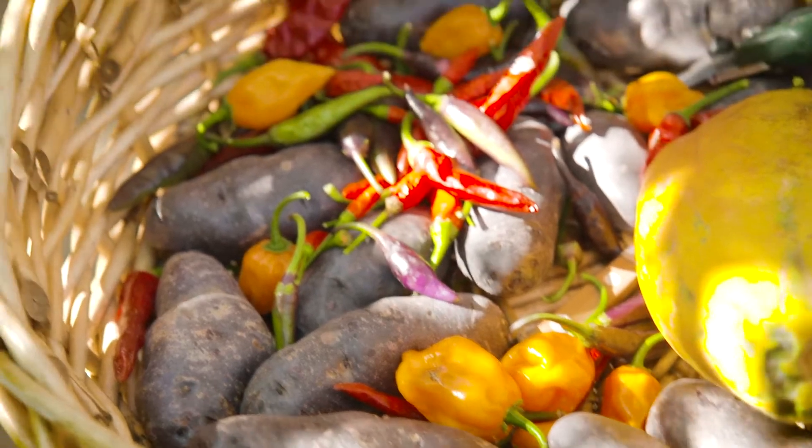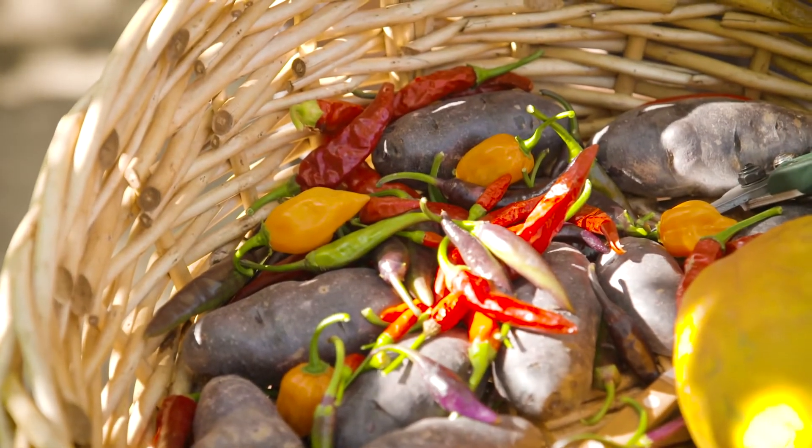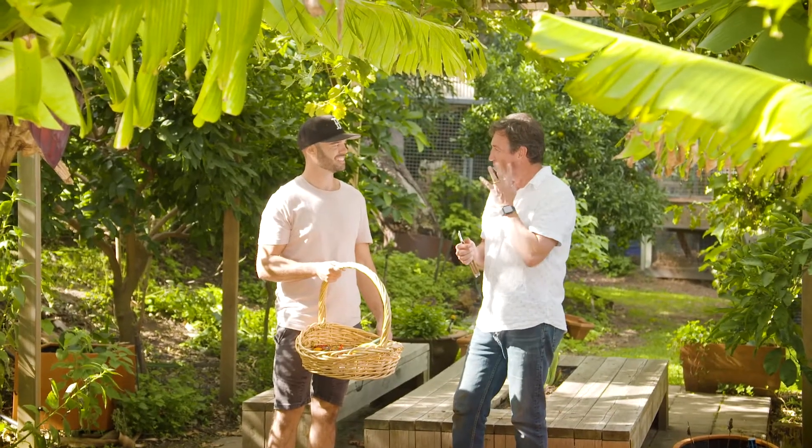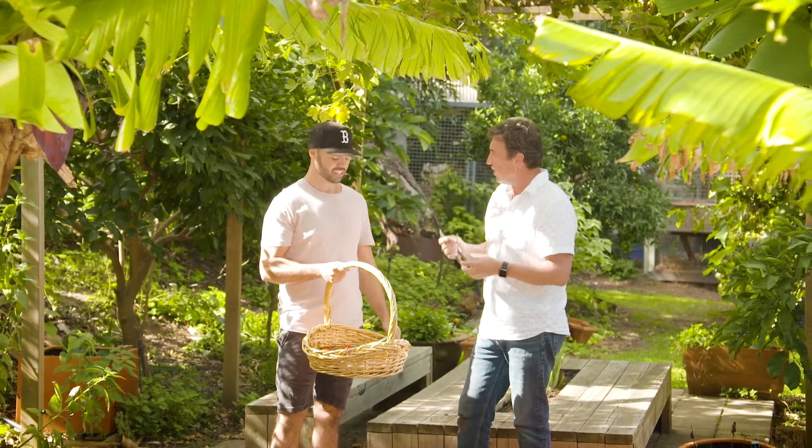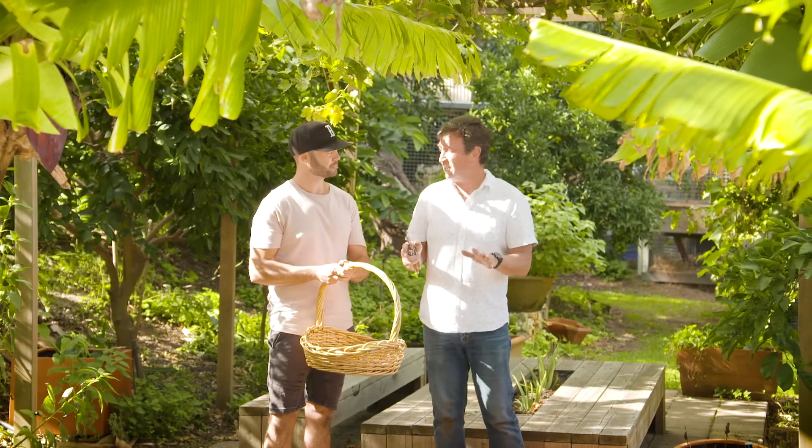One little thing with picking chillies is that you always end up scratching your eyes and your mouth and suddenly you're burning. What's your tip for getting rid of that burn from chilli after you've been handling it? It's the oil in the chilli that gets on your hands and causes the burn. For me, dishwashing liquid — it cuts through that grease and oil and gets your hands squeaky clean. Let's do that right now because I don't want to touch anything that could get burnt.